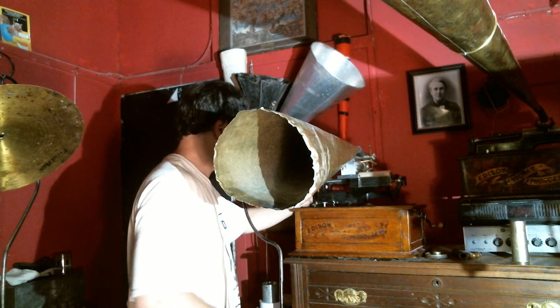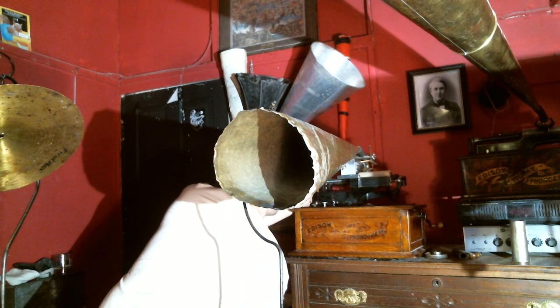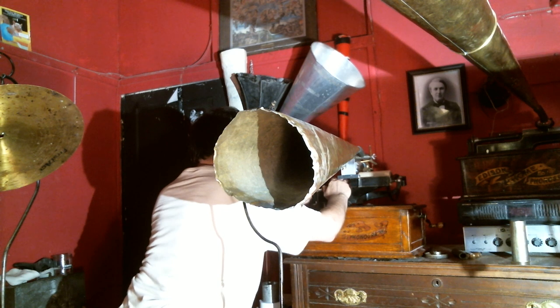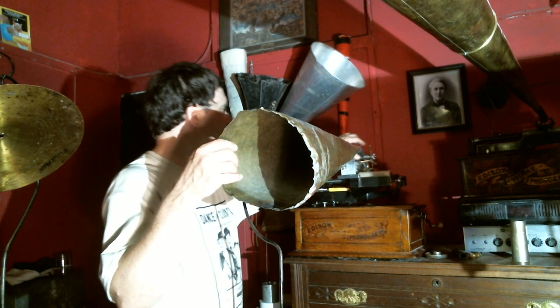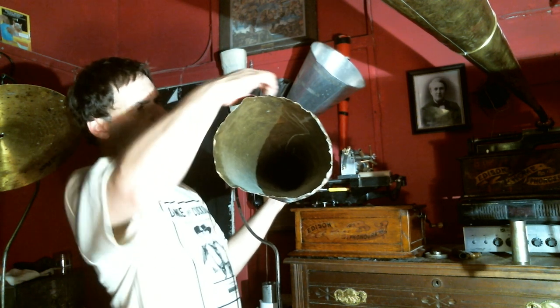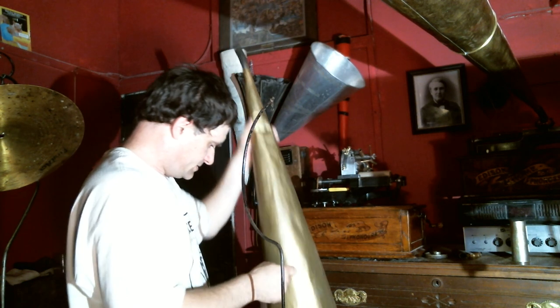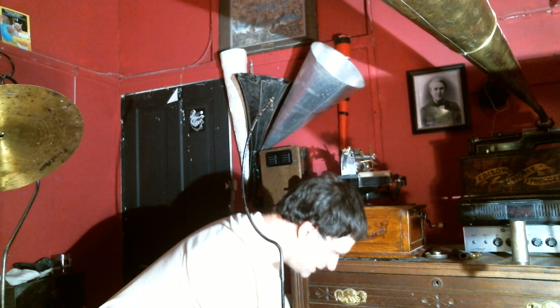This machine does not like to stop. I've got to rest something in the belt here so that it doesn't keep going. There we go — it just likes to go. Nothing wrong with that. So we're going to replace this with the next horn, using the same horn connector.